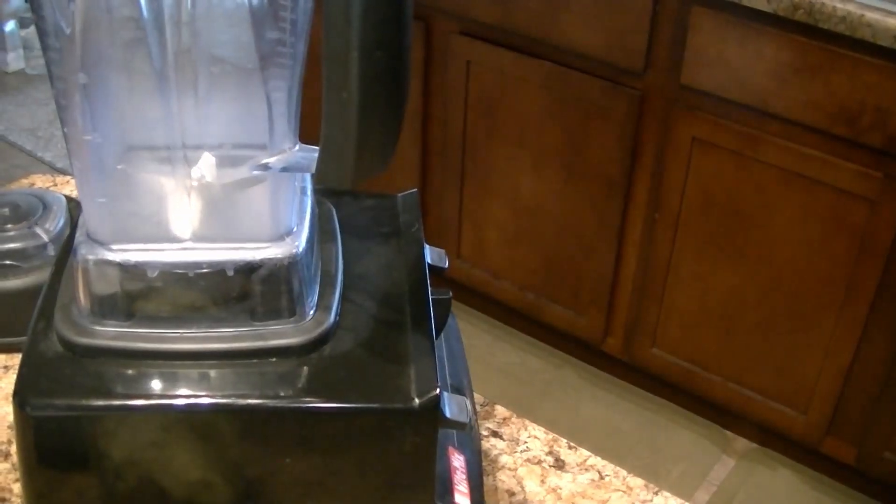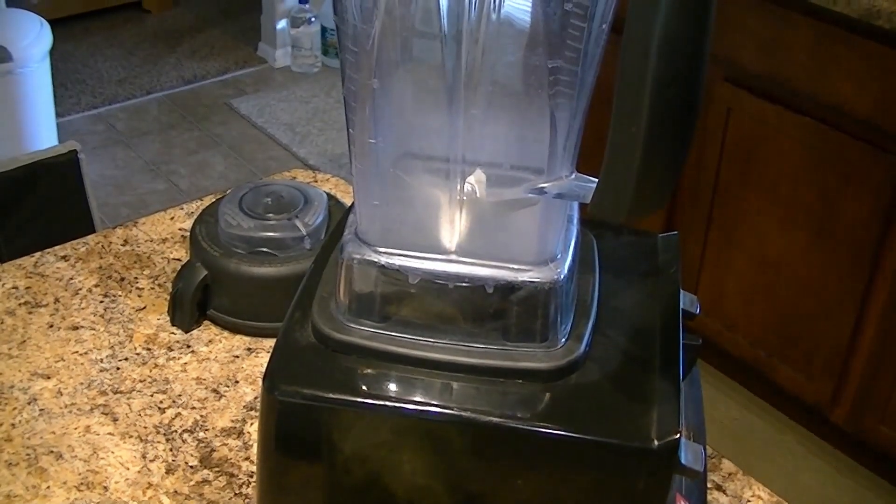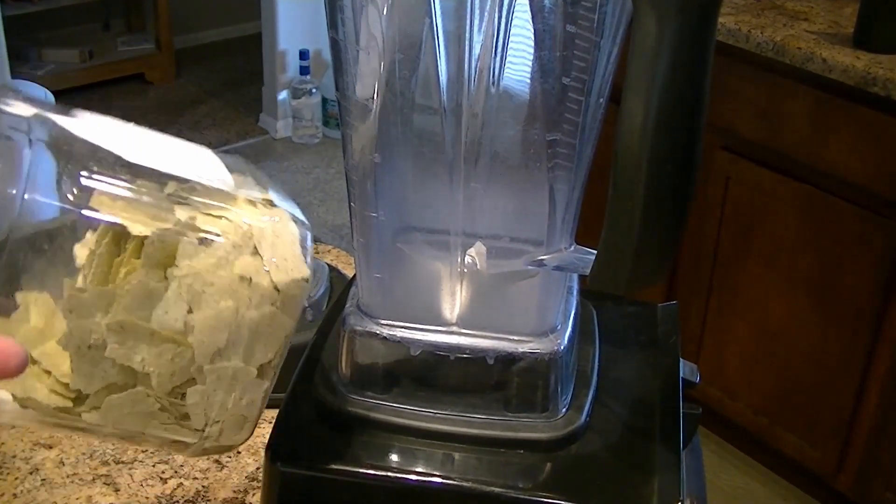Okay, there's the Vitamix. Here are the controls over here where I stand. And I'm going to do the pickle powder.